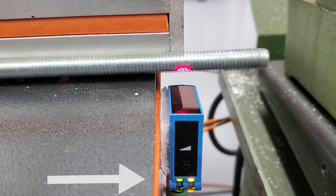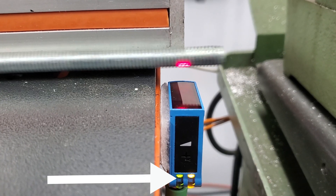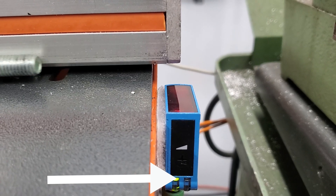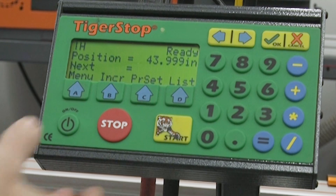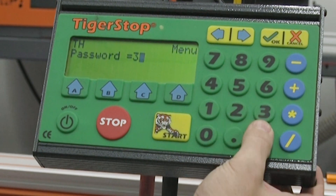TigerMeasure is a sensor that you add in between your tool and your TigerStop that picks up when material is present. This allows you to use scrap pieces or random length pieces for your job.